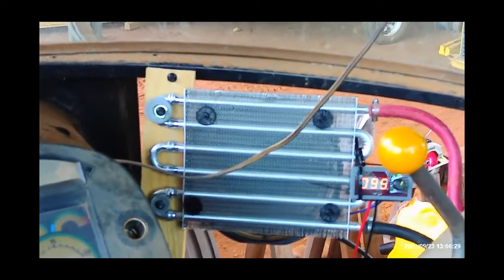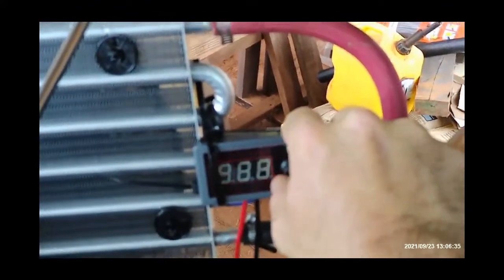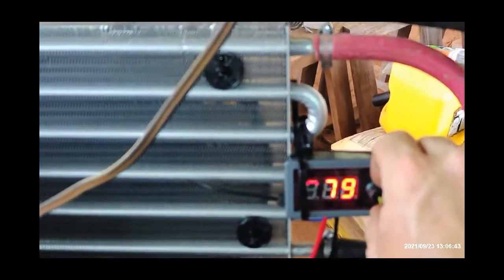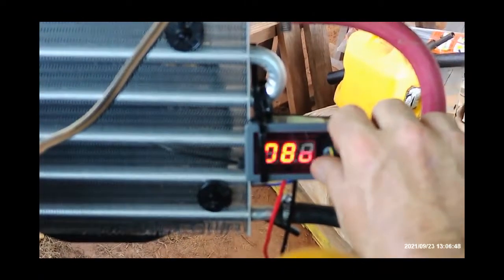As you can see, we've got the regulator on, the fan's running, and we can turn it up to 100%. We're able to turn it down to about 50% or so before it actually tries to cut off. So we have a way to adjust our fan speed.